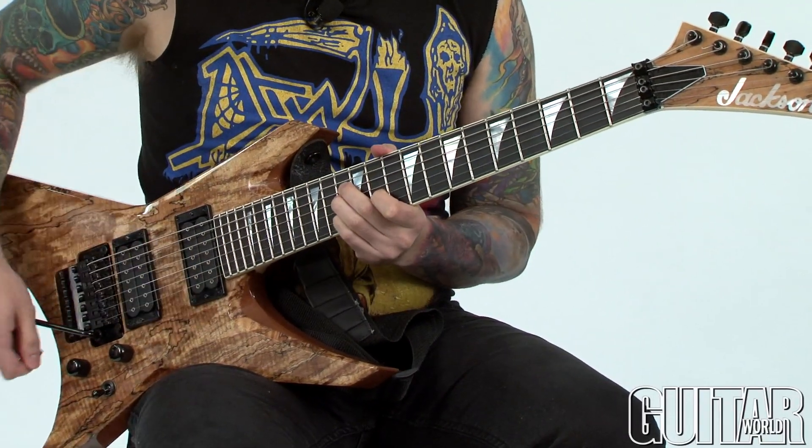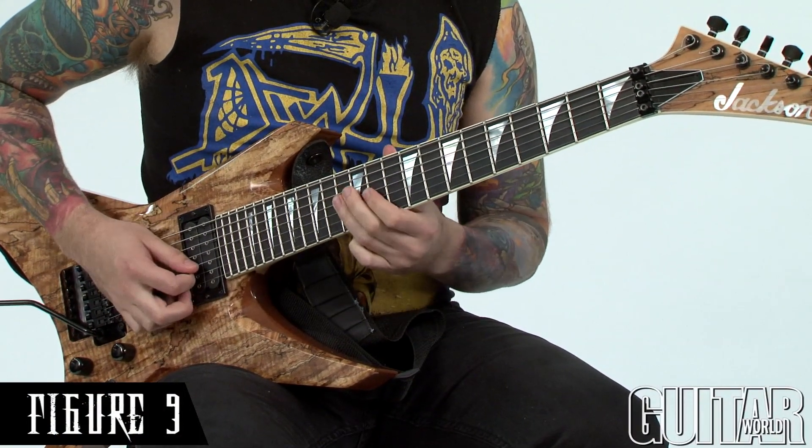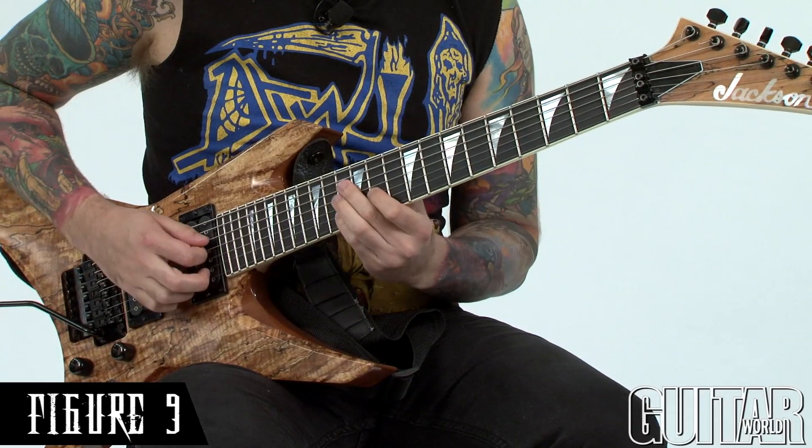And then finally, my last inversion would be starting on the 7th. So here I have my flat 7, my minor 3rd, my flat 5, and my root on top.